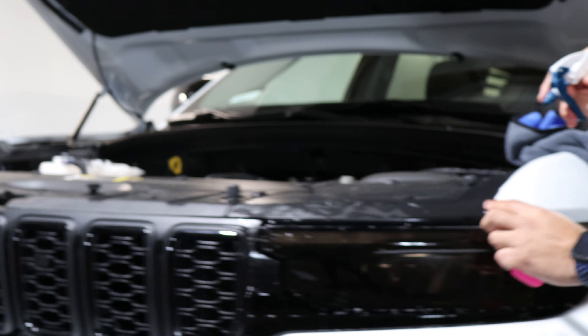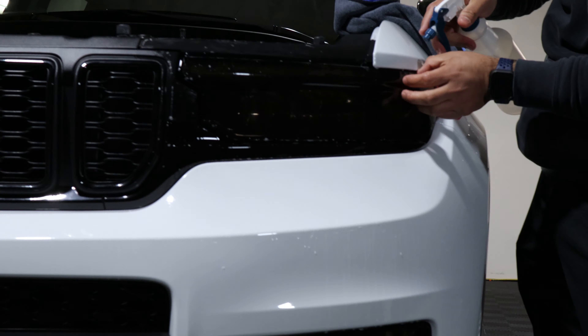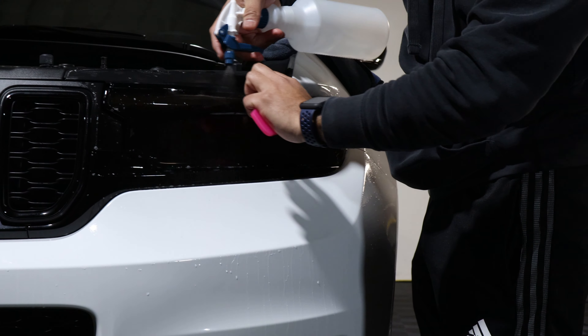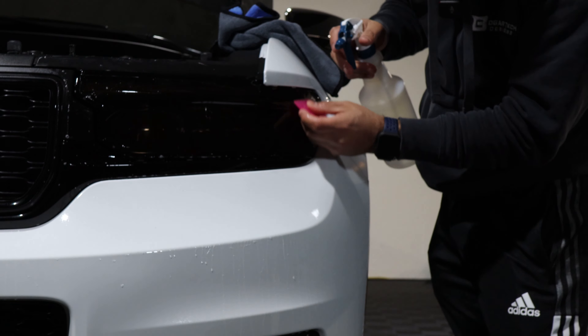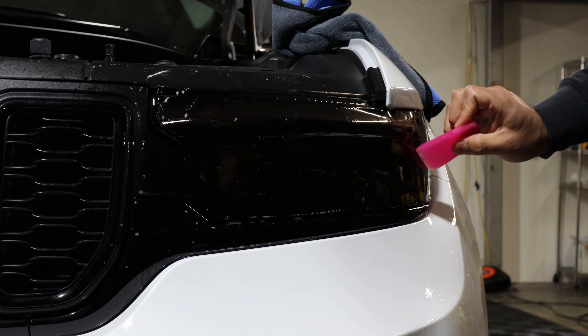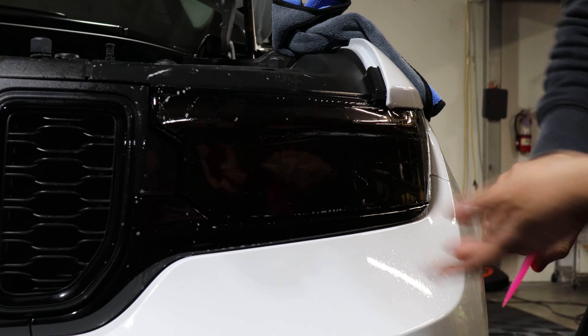And then from there, it's just tacking down everything. So just lift the film just a bit, wash out all the solution, and just tack everything down. And then once it's tacked down, with heat just help it seal and tack it down. And it should be good.